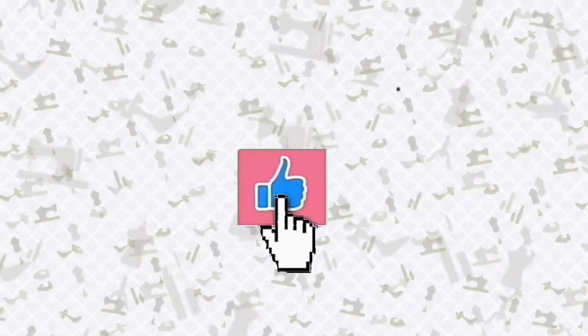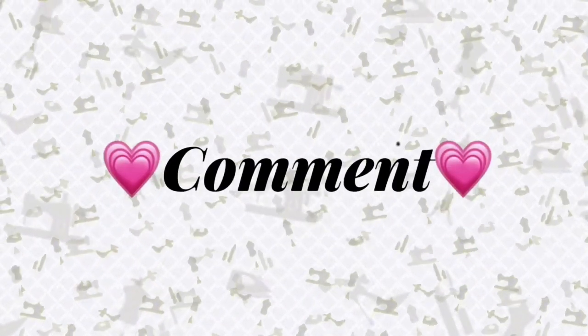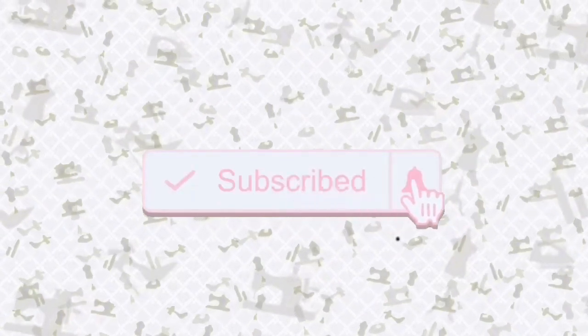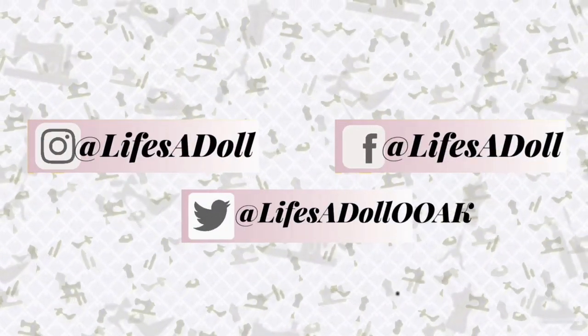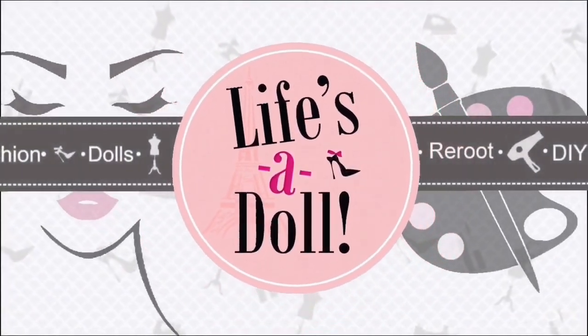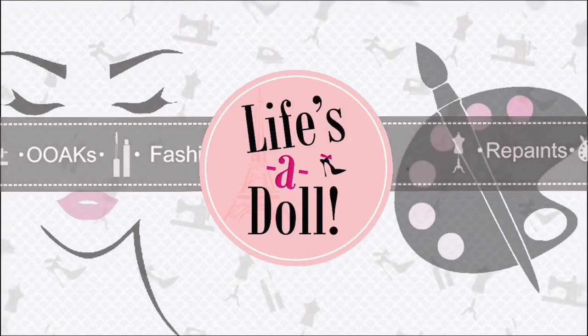I hope you enjoyed this video — give it a thumbs up and share it with your friends. Please leave a comment down below and tell us what you think. Remember to click the subscribe button and hit the bell to stay updated for new content, and see us on our other social media accounts. And always remember: if you cannot have one, you can always make one. Customize your life and your doll, because life's a doll. Thank you for watching.